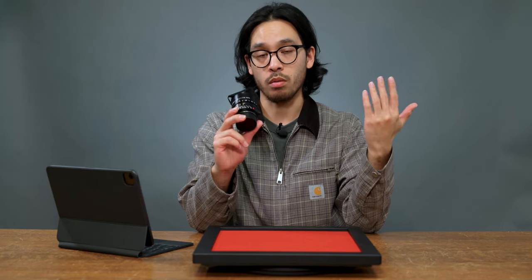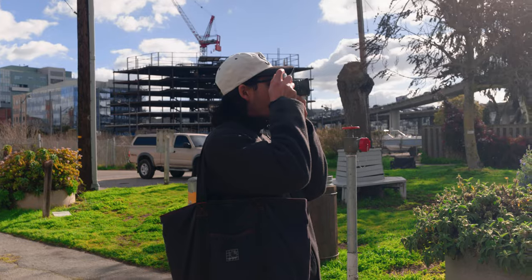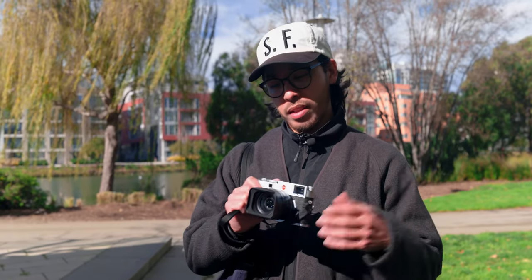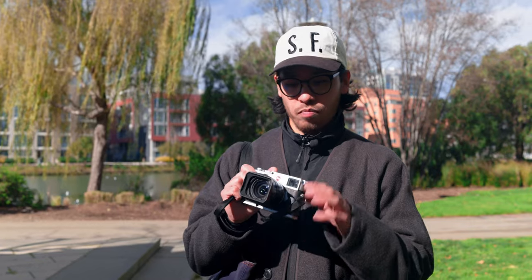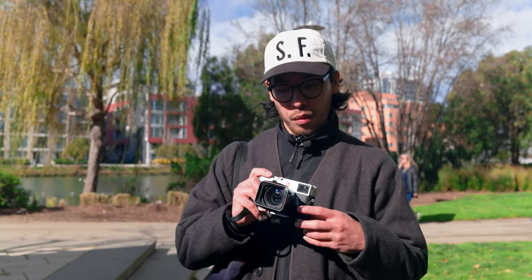Much like the 35 Sumilux FLE, the floating element in this lens helps with optimum performance at minimum distances, ensuring sharpness even at closer distances, and it's advertised to have minimal to virtually no distortion. We're out here in Mission Bay — they redeveloped this whole area and there's plenty of high-rises and nice light. I'm using the 28 Sumilux with the M11 and utilizing the hybrid electronic shutter. When you go past 1/4000th of a second it automatically kicks in, so I don't need an ND filter. We're sticking to ISO 64 to see what kind of shallow depth of field we can get at F1.4.